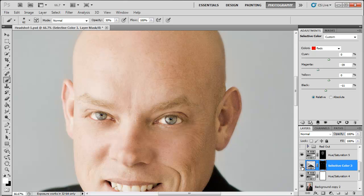So that's the before and that's the after. You can also adjust the fill or the opacity of the layer if you feel like you overdid it. But I think that looks good.